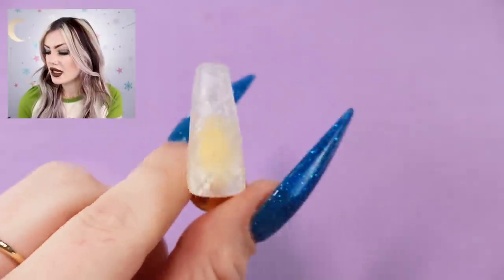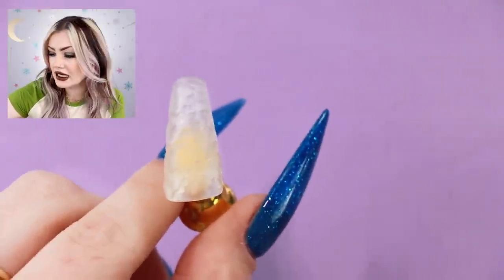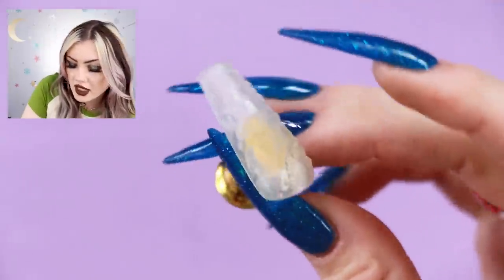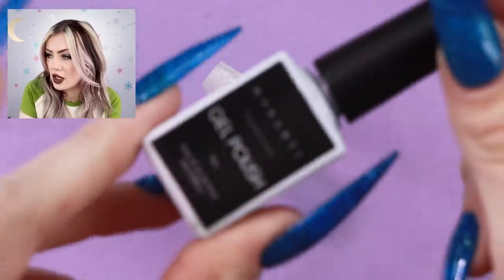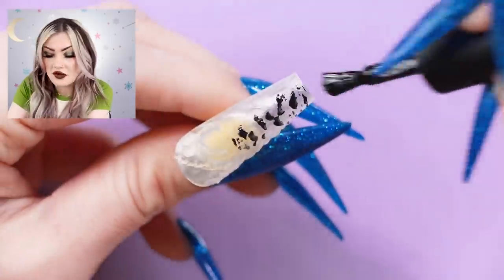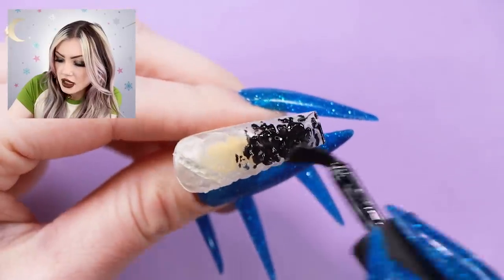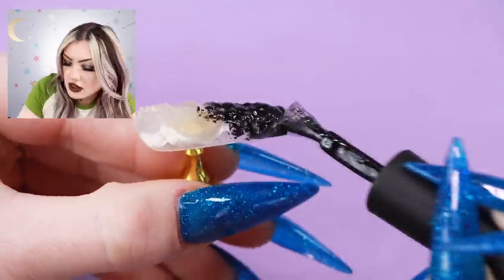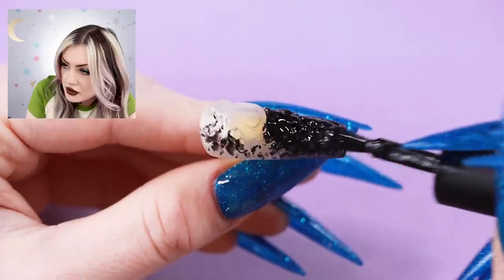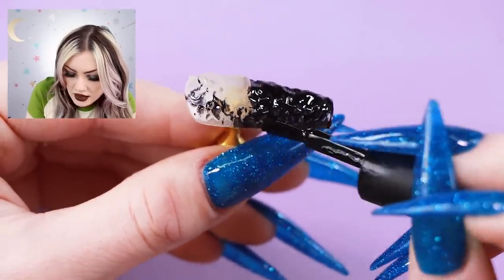Instead of going straight into putting these on my nails I want to just decorate some using little tip stands, which I think will be a bit easier. If you wanted to adhere them with gel that would be fine, but for detailed work tip stands are definitely better. So I have a tip on a stand - let's just get at it. I like don't even know where to start. I'm going to go in with some black right off the bat and see how it does with just a regular brush.